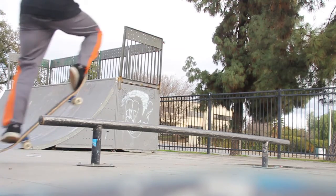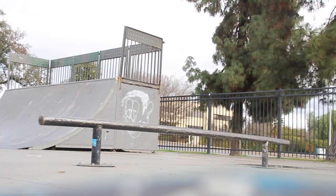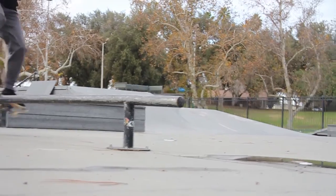Make sure the rail is really waxed so you can slide. It sucks when the rail isn't waxed. Right now it's wet because it's been raining, but wax is key.